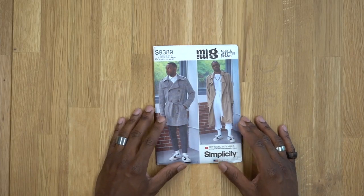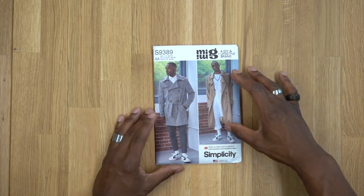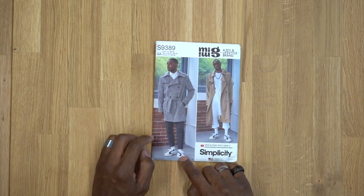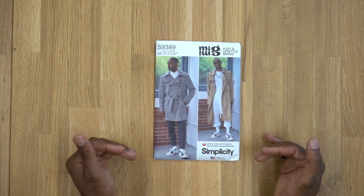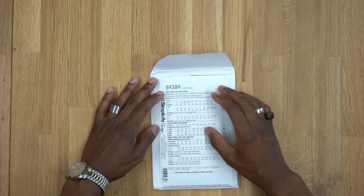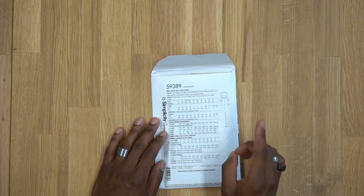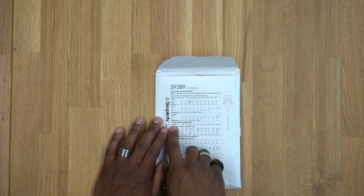We're going to be using pattern 9389 and we have two views. View A is the longer one — it's about knee length — and then View B is a little bit shorter, it comes like mid-thigh, so you have two different options. If you look on the back you have all of the notions, fabrics, and all the different sizes.